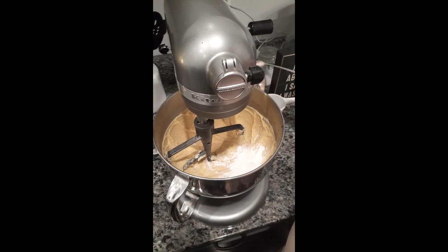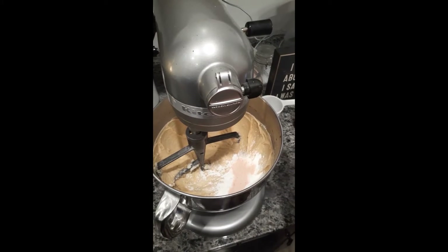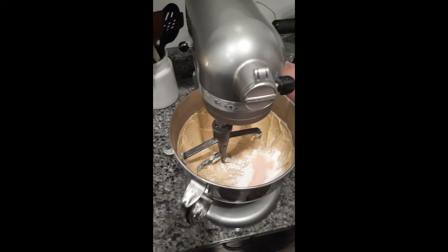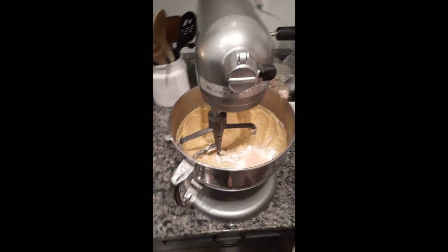And then two teaspoons of salt — we're using pink sea salt. Not particularly for health reasons; it may have just been on sale. For those home bakers out there who are on a budget, that works just fine.